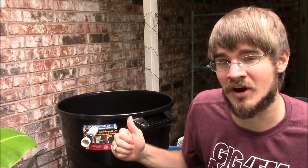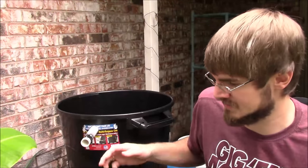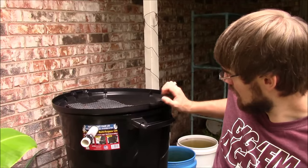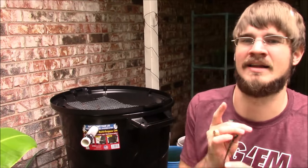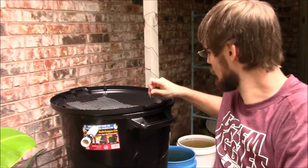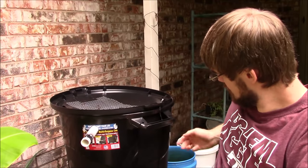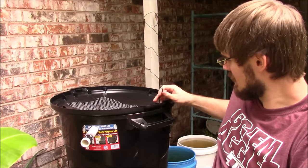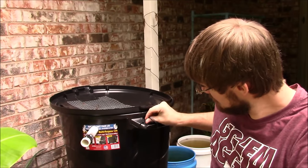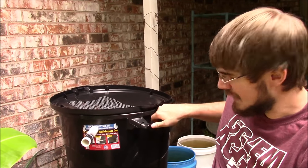All that's left is to secure our lid, and it's easy because this trash can comes with holes already in the handles. I'm using some twist ties salvaged from the trash — always recycle and reuse when you can — threading them through the holes and wrapping them around the handles to secure the lid on both sides.